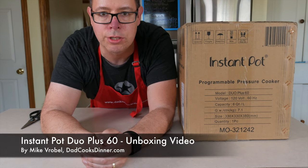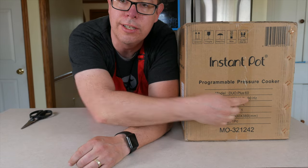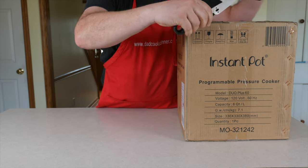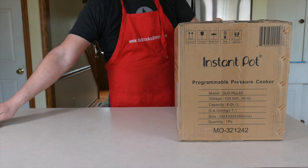Hello, I'm Mike Rubel from DadCooksDinner.com, and this is my new Instant Pot Duo Plus unboxing video. Just don't cut myself during the unboxing — that would be bad. Okay, let's see what we've got here.